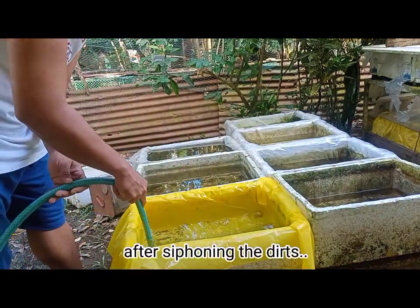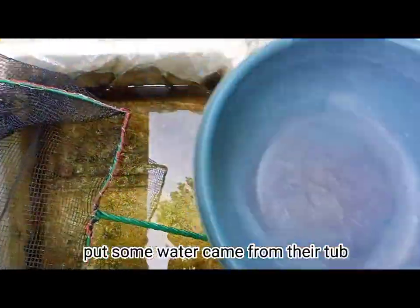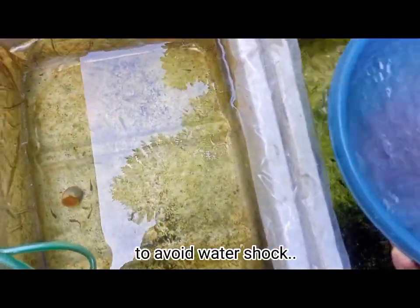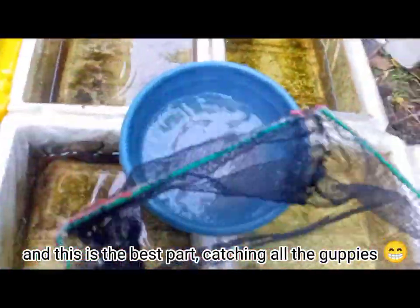After siphoning the dirt, get a small tub for the fish. Put some water from their tub to avoid water shock. And this is the best part — catching all the guppies.